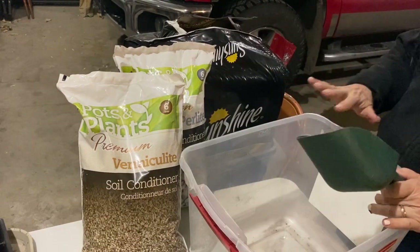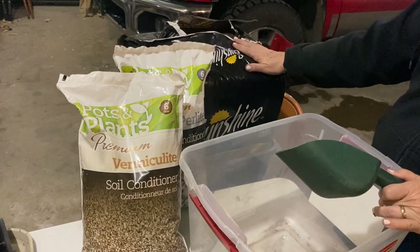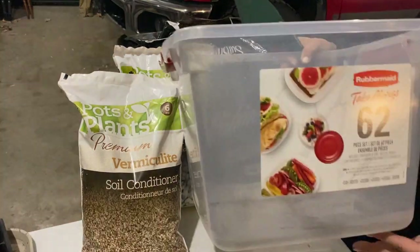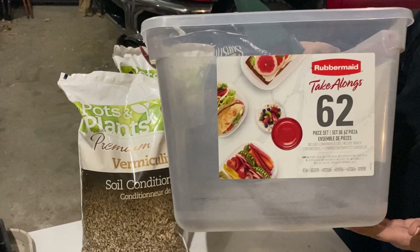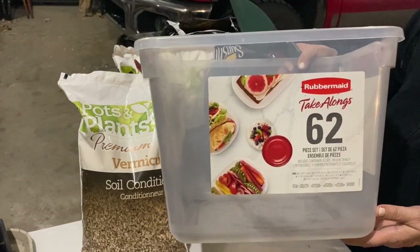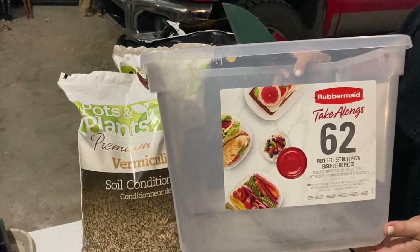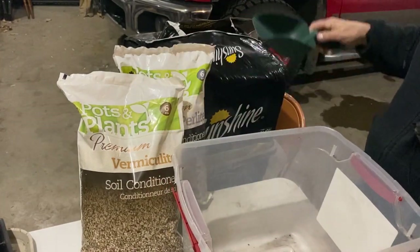I usually go with a basic measurement of two to one — two parts peat moss to one part vermiculite or perlite. I can mix up small batches very easily in a container like this, and it's very easy to sterilize. I'm going to start off by mixing two parts peat moss to one part of the perlite-vermiculite combination.